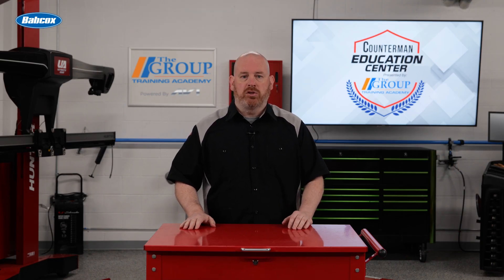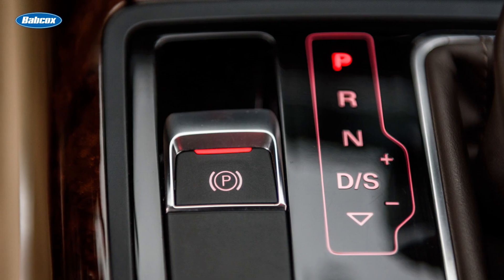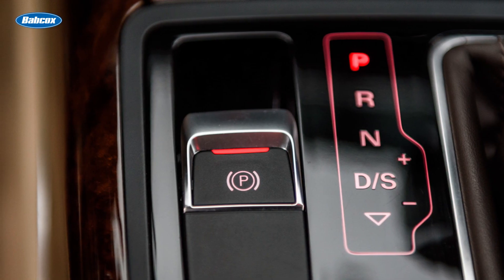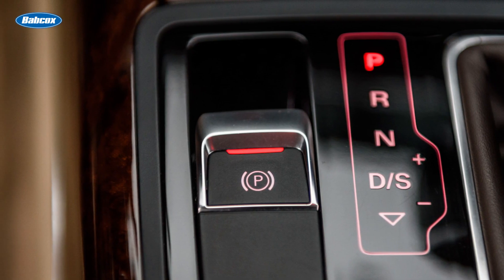This caliper-integrated system eliminates all cables, making it the most common EPB system in use today. The mechanical benefits include not only space savings in the cabin, but also elimination of wearing mechanical components, waste savings, no regular adjustments, and they're easier to apply — it takes no effort to push a button.